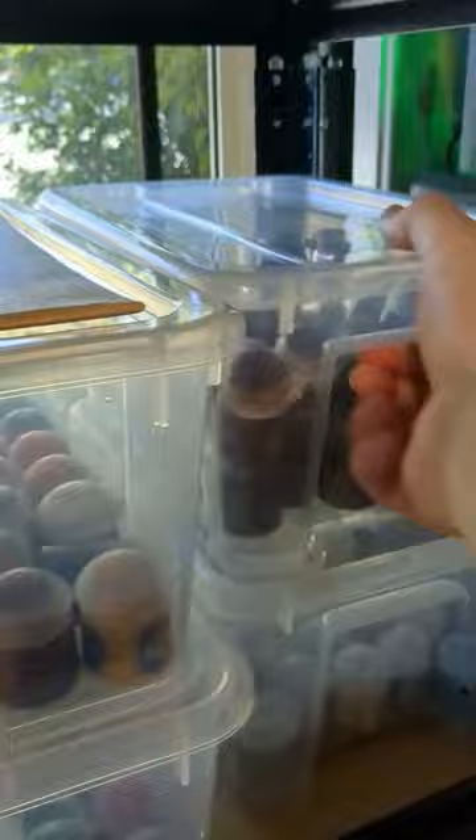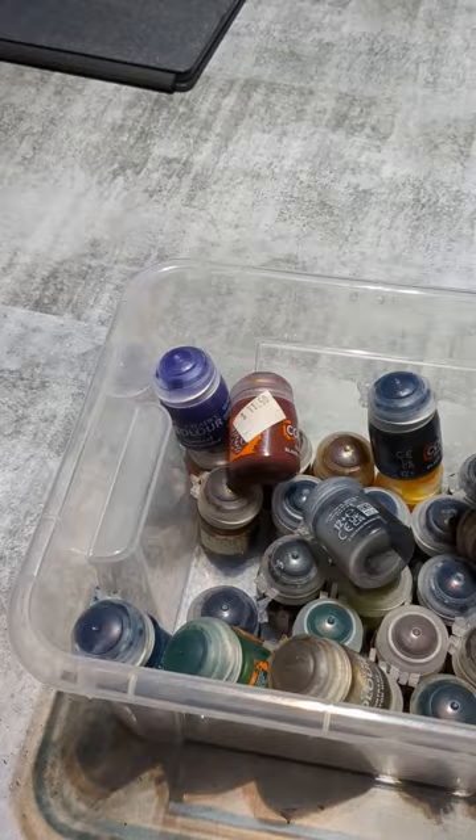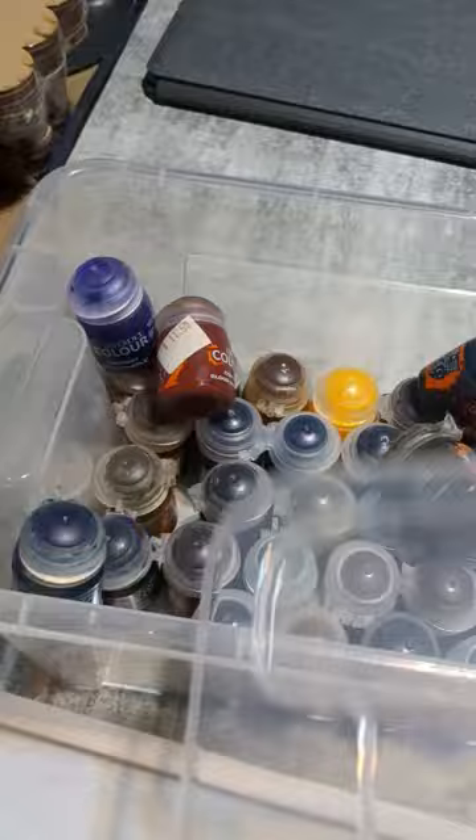Then it's off to my painting area and grab a whole assortment of colours. Use a mixture of contrast, layers, bases, washes — just anything really. I like to have a common type of palette when it comes to the Orks: always some reds, always some metals, some yellows, just something that makes it stand out.